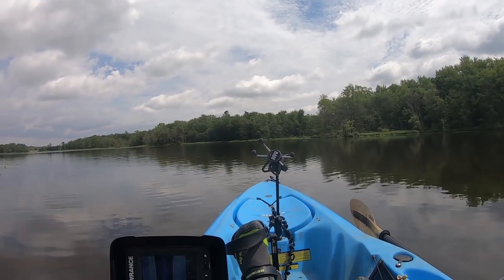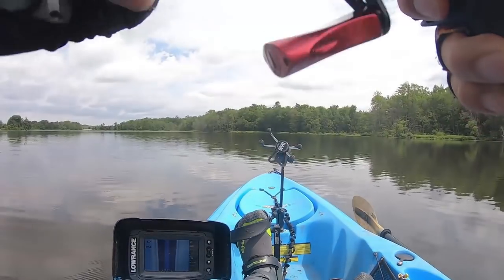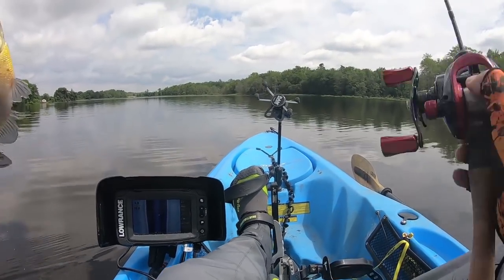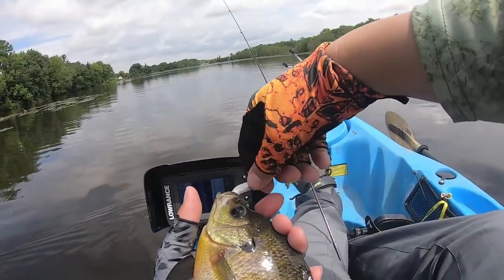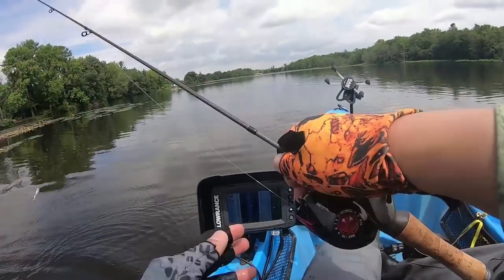Got him! I waited for that one. Oh yeah — I think it's a bluegill by the way it's head shaking. Oh yeah, definitely a bluegill. Jumbo blue alert — look at that! Look at this. Beautiful. In you go. Stomach's still fat — love it.